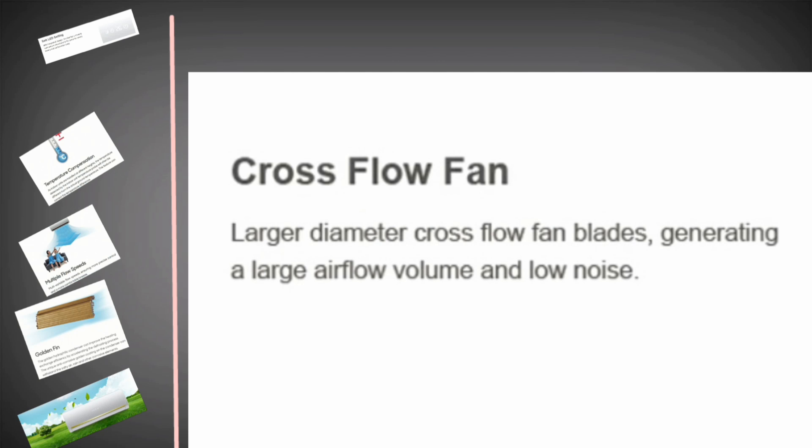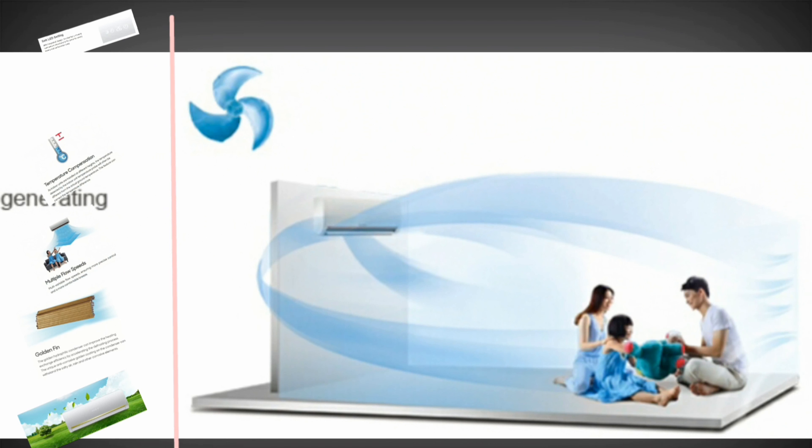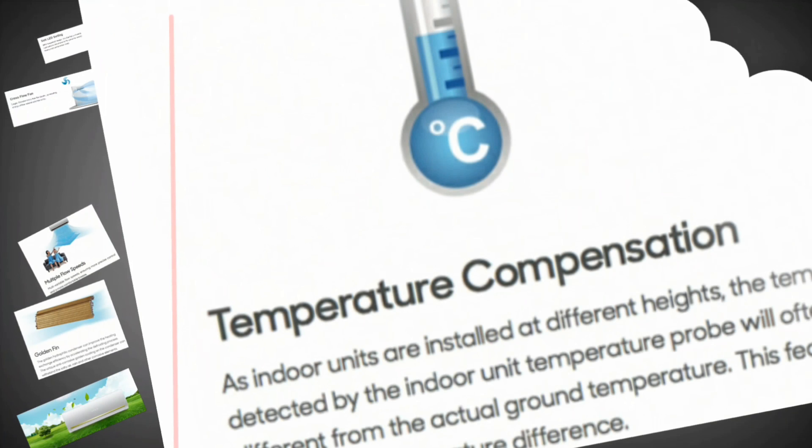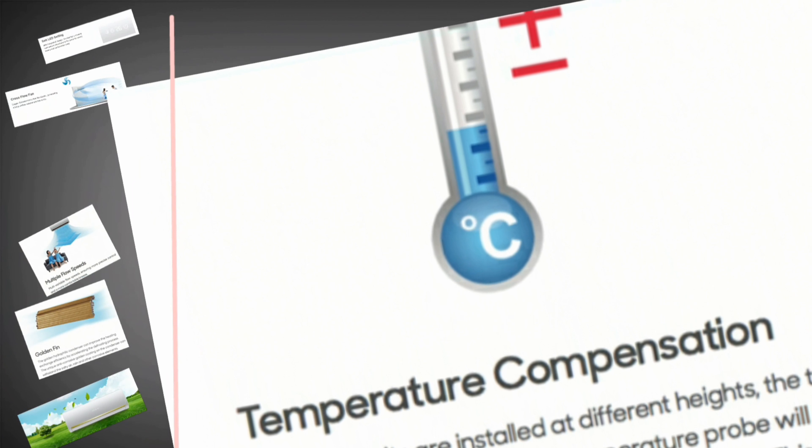Cross-flow fan: a larger diameter cross-flow fan with blades generating a large airflow volume and low noise. Temperature compensation: as indoor units are installed at different heights, the temperature detected by the indoor unit temperature probe will often be different from the actual ground temperature.